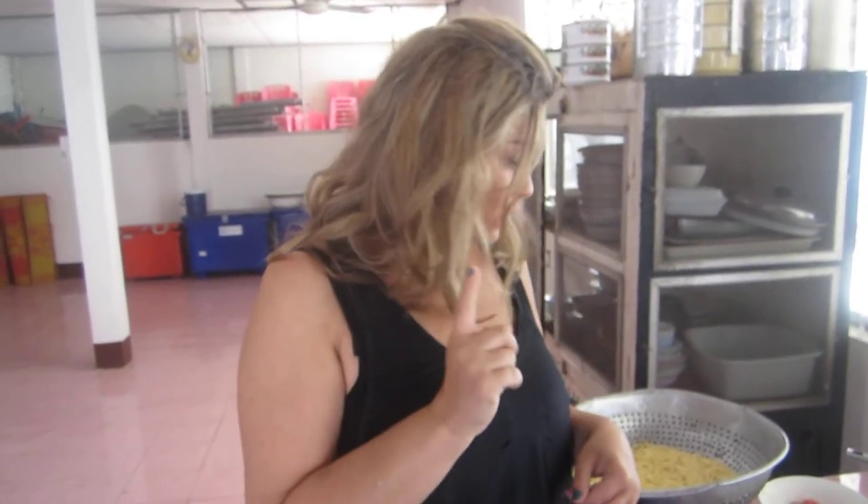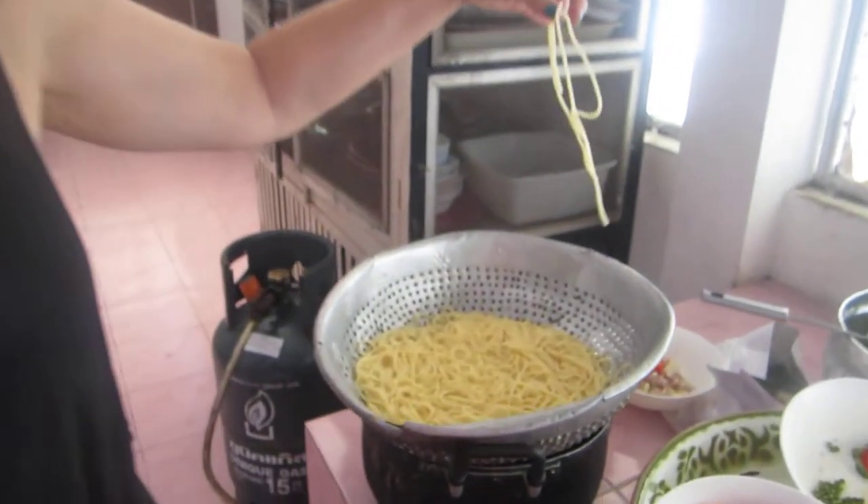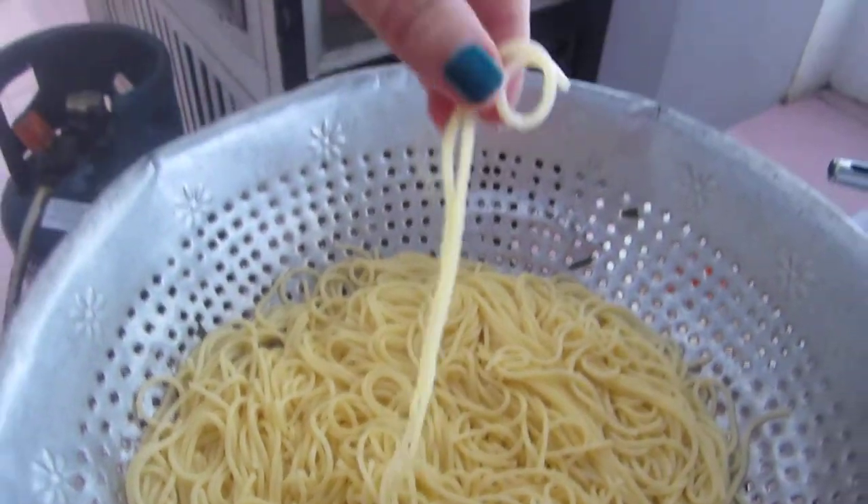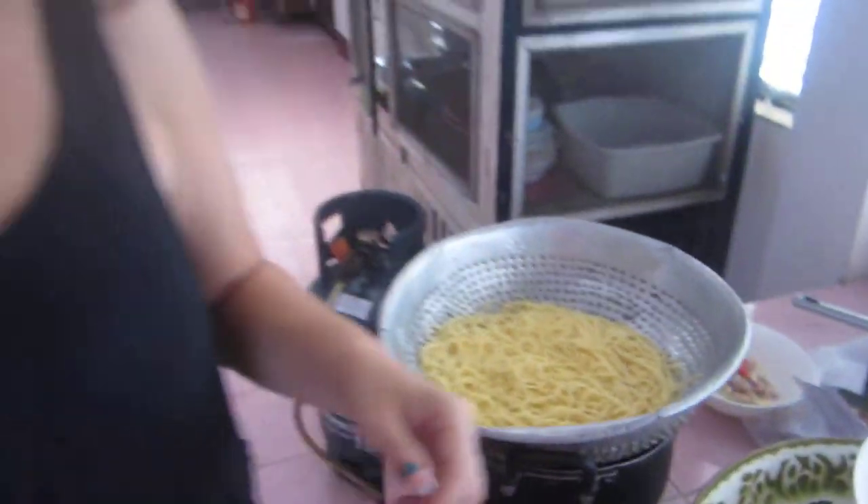Basically, what you're going to do is you're going to cook whatever pasta that you want according to the packet instructions. This one is al dente.